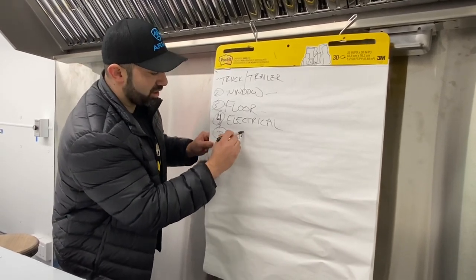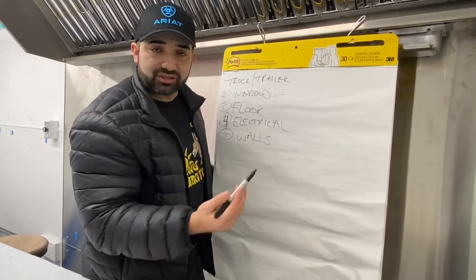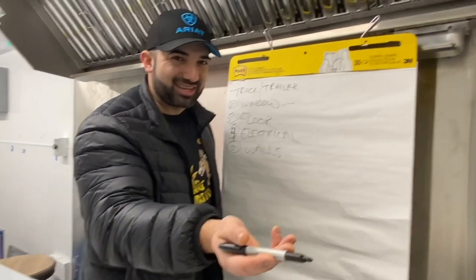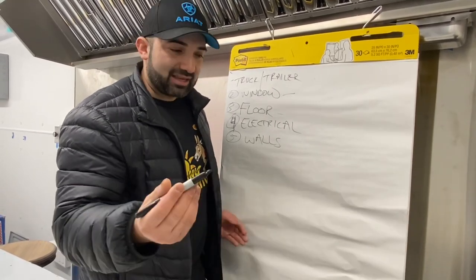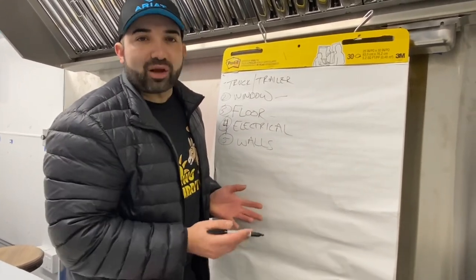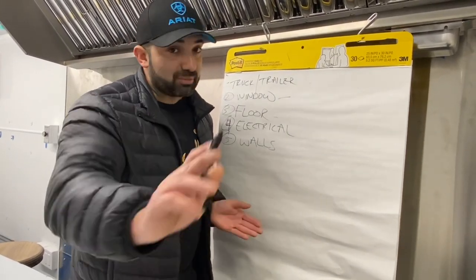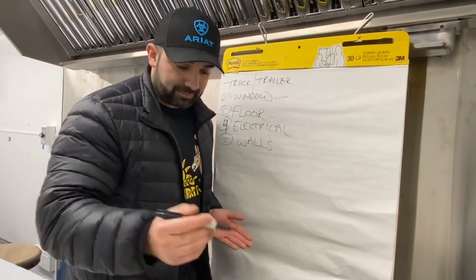Step five: now we do the walls. My preference is white aluminum and stainless steel on the cooking side. I know I used FRP before, but I'm telling you — please don't use FRP if you can avoid it. An FRP sheet at Home Depot is about $20, while a white aluminum sheet is around $160, so there's a huge price gap. But it'll last longer in my opinion. I like white aluminum more than FRP — that's just my opinion, and you guys can use FRP if you want.